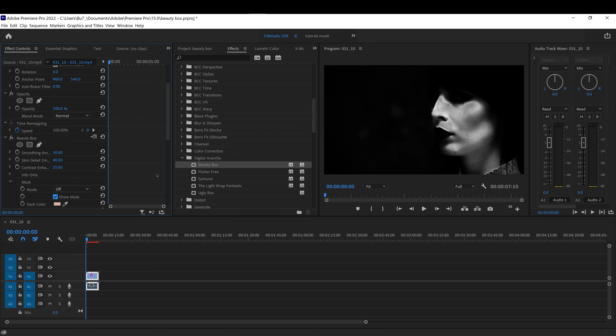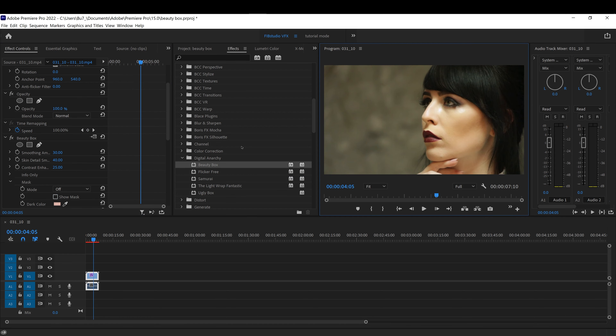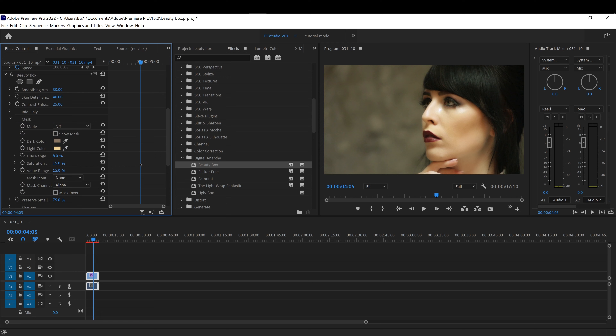Once you apply it, right away you'll see a subtle effect — it looks a little bit blurred out, smoothed out. You can look at the effect by looking at the mask. Click Show Mask and it will show you the white area where the effect is being applied, and the black area where it's not.